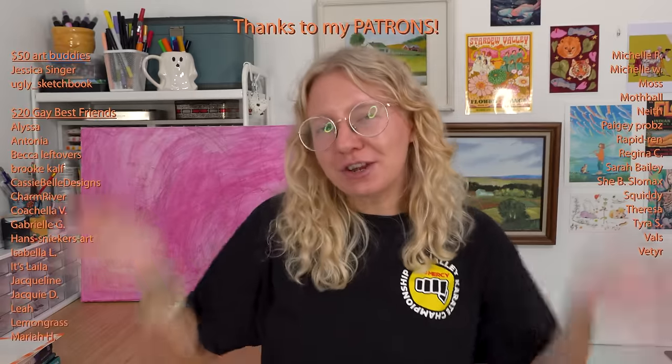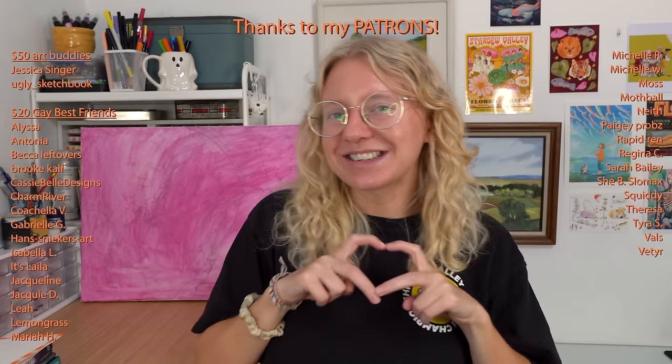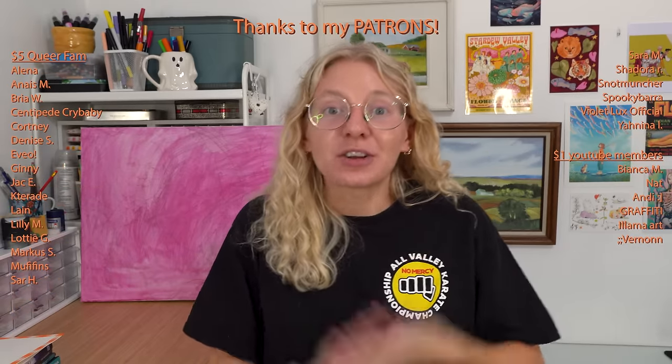Before we get started, I want to thank my patrons. Your names are on screen. I love you guys so much. Seriously, thank you so much for being a patron. If you're not a patron, check it out — consider becoming one. We have a lot of fun over there. We do fun exclusive stuff every month like a video, a podcast, postcard, sticker, and more. So please consider.